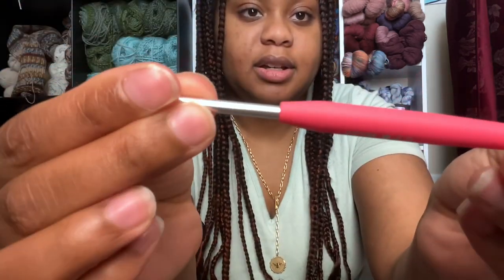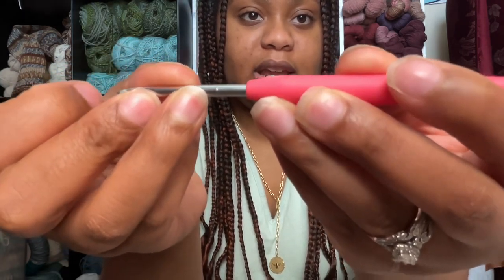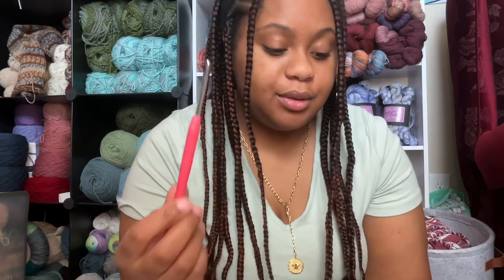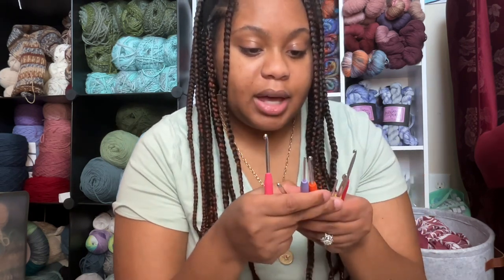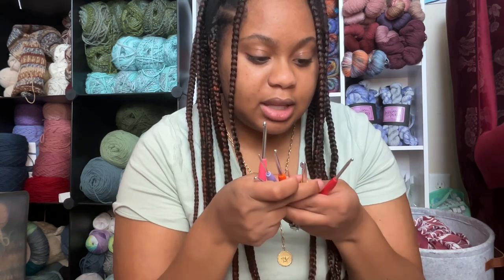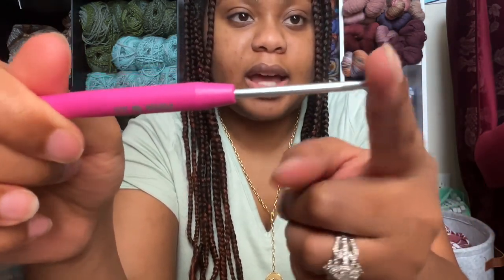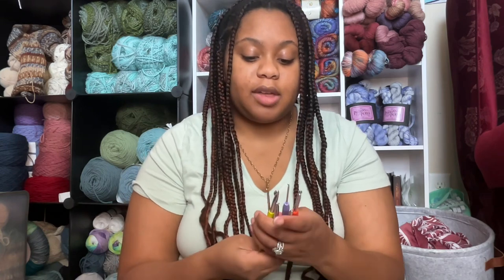Also on this hook, it does have a nick on it. Using some fibers, it did catch on the hook. I thought maybe because I dropped it a few times that's why there's a nick — but there's another hook in the set that had the same nick that I did not use at all. The 3mm one I didn't use, but as you can see it has some imperfections. That could just be the set I got, but it did bother me because I noticed it while crocheting.